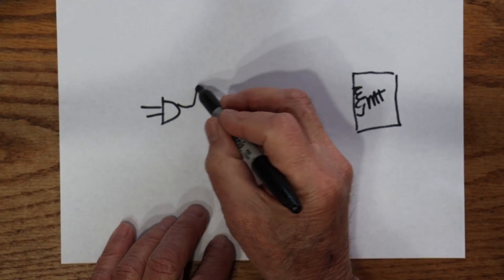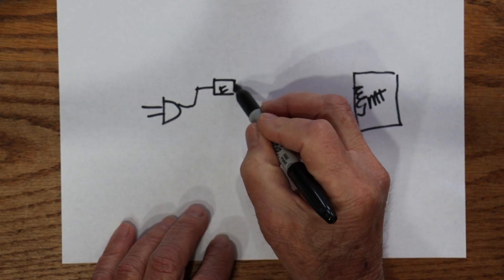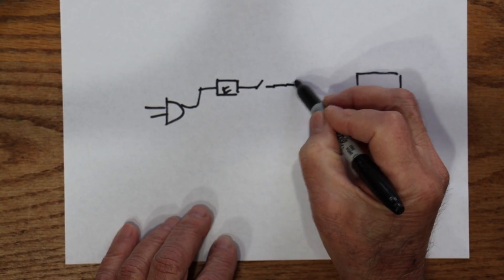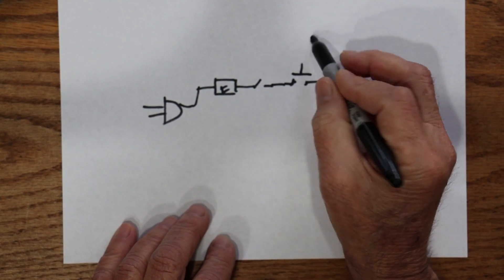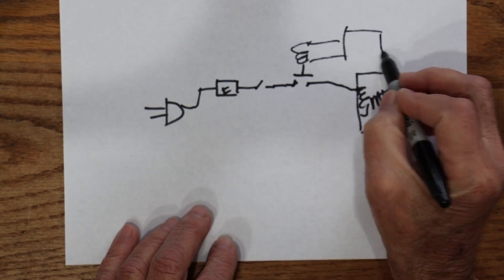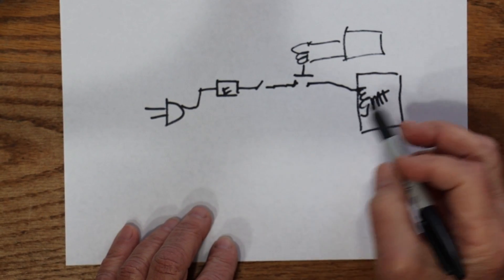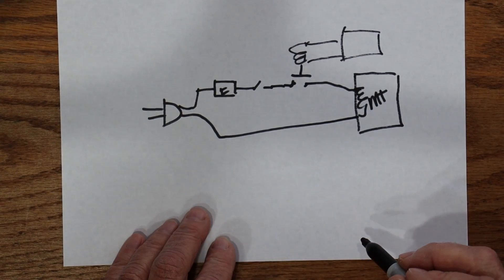Basically the power comes in from the wall, goes through a fuse, goes through a door switch, goes through another switch that's controlled by the electronics, and then it comes out and goes back and completes the circuit.